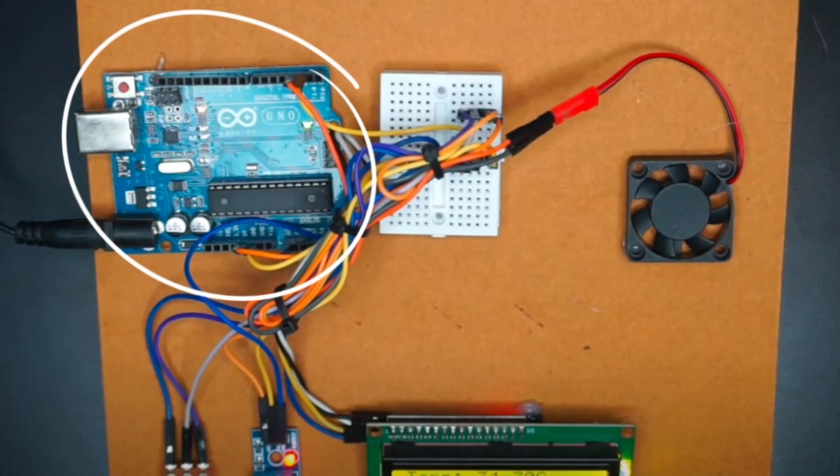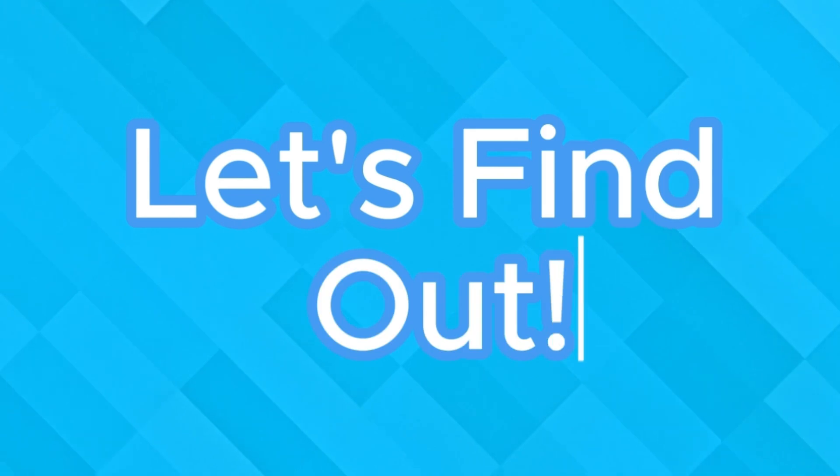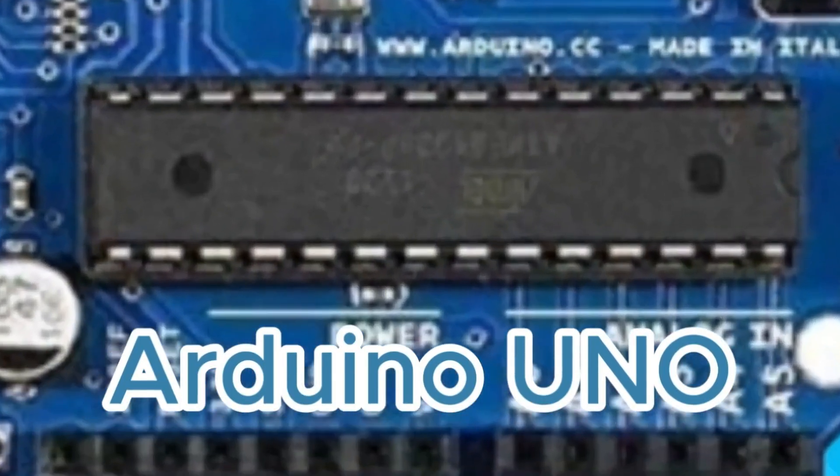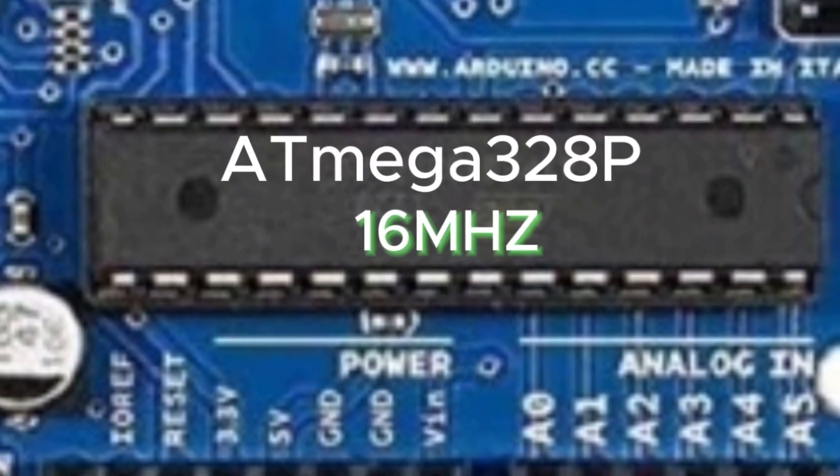This is the brain of complex DIY projects and is called the Arduino Uno. But what makes it so special? Let's find out. At the core of the Arduino Uno is the ATmega328P microcontroller running at 16 megahertz.